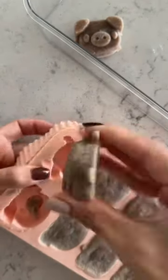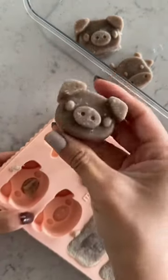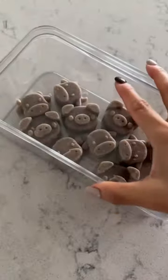Store them in your frozen treat container and I just use them as meal toppers. My dog absolutely loved these treats and I hope yours do as well.